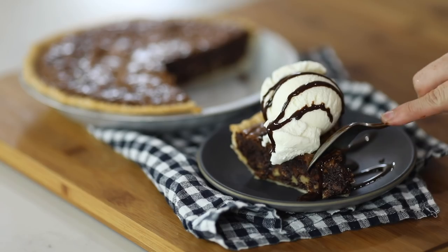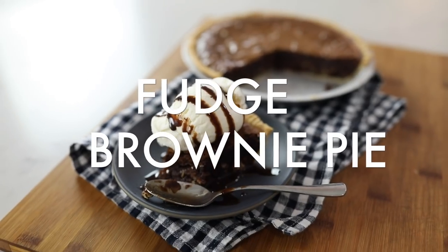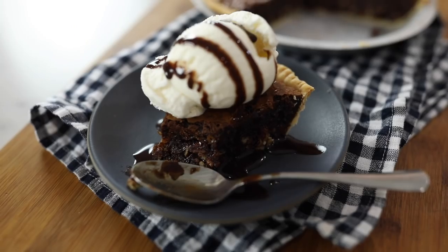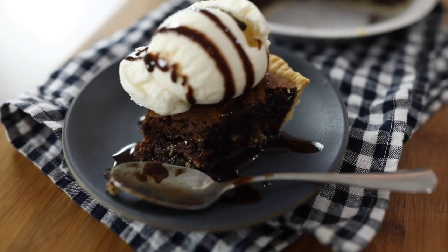Hey guys, it's Becky from TheCookieRookie.com and today I'm bringing you the ultimate easy chocolate dessert: fudge brownie pie. This fudge brownie pie is to die for, and if you're a chocolate lover it is a must make. We make it every time for Christmas morning, Thanksgiving night, and every game day in between. You're going to love it. Let's get started.